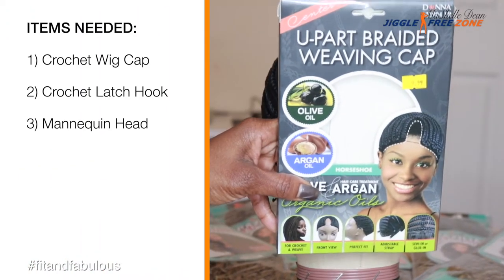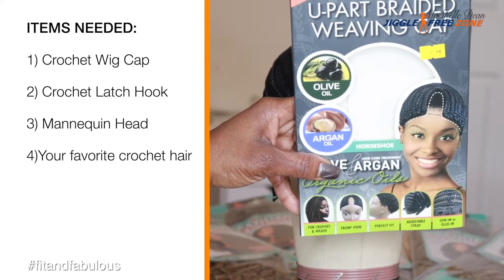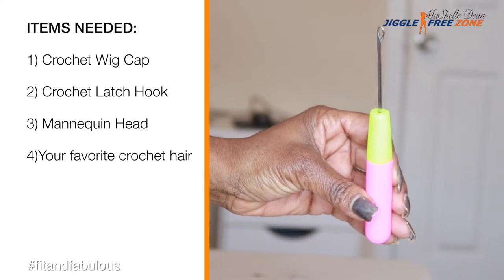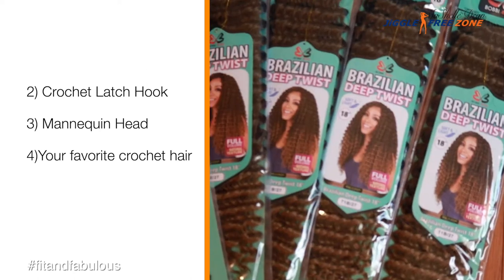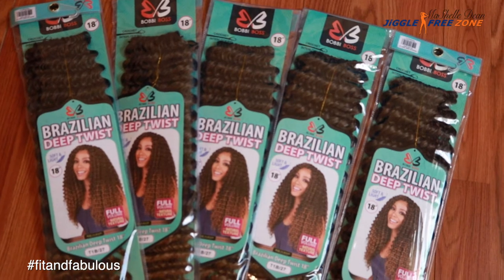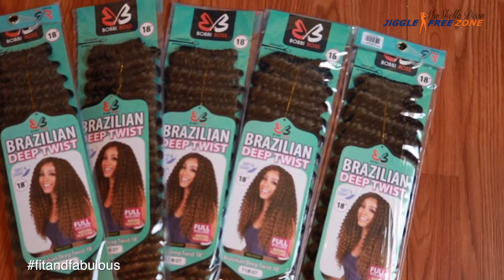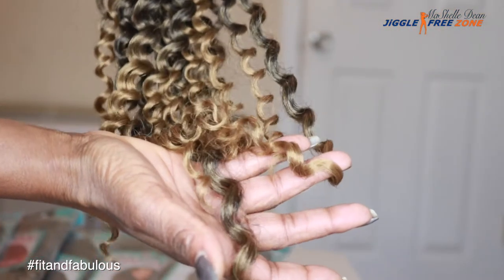To create this crochet wig, you're going to need a crocheted weaving cap. I am using a U-Part braided wig cap. You're also going to need a crochet needle to latch hook the hair, a mannequin head, which makes it much easier to crochet the hair in, and your favorite crochet hair. For the style, I selected the Bobby Boss Brazilian D-Twist in 18 inches in the color 1B27. I have six packs total, but I only used five and a few strands from the sixth pack to achieve this look.